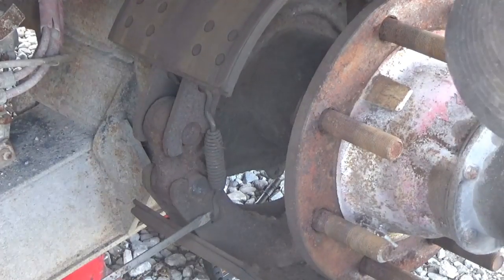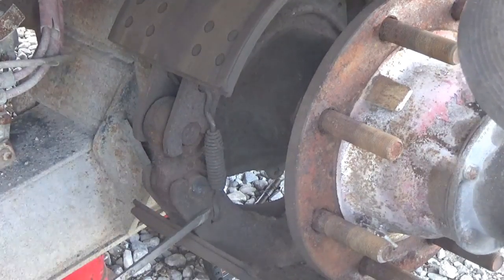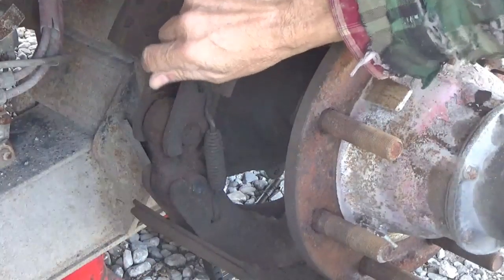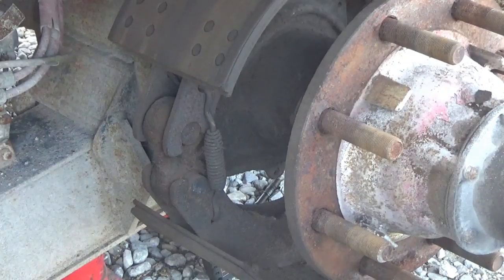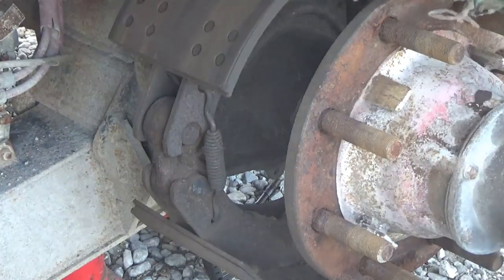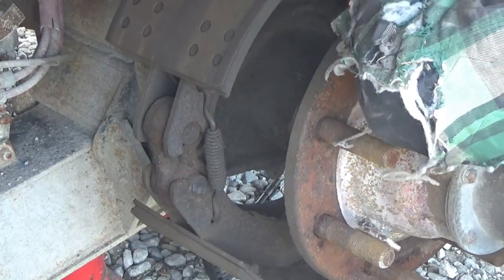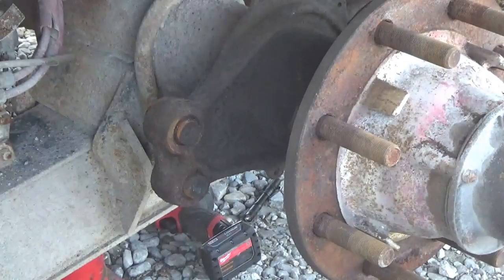Most people like to stick a screwdriver right in here at the top part and pop these springs off — there's one on each side. Then you lift the brake shoe over the top, or you pull the bottom one, whichever. In this case since the return spring on the front is missing, we should be able to just lift this thing up from the front without popping any of those springs off and the shoes just fall right off.